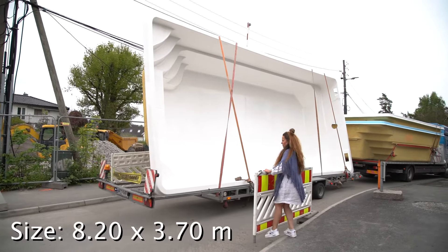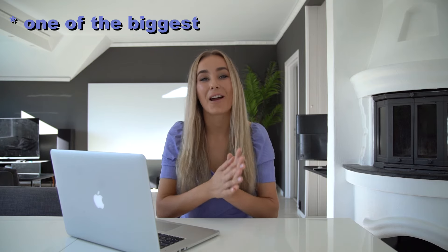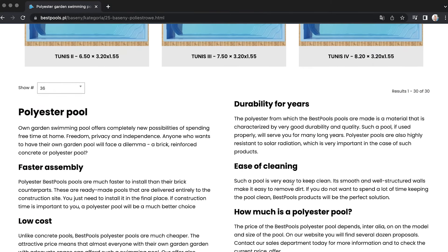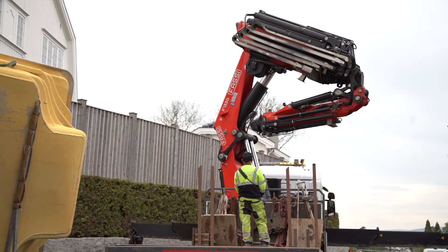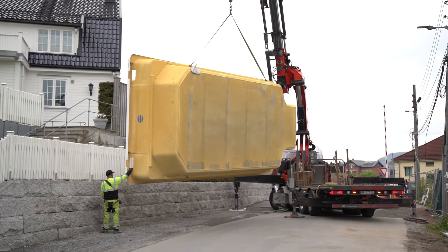We chose the Dominicana 820 by 370 from Best Pools because it had the widest width relative to its length. Best Pools is the biggest European fiberglass pool supplier and also the cheaper option compared to competitors because they produce their own pools, which are slightly thinner — but as long as you make a good foundation it doesn't really matter. To unload the pool we had to rent the largest crane truck because the pool needed to be lifted above the old phone cables in order to reach the foundation.